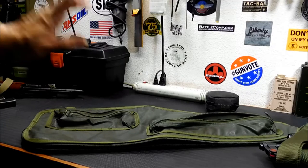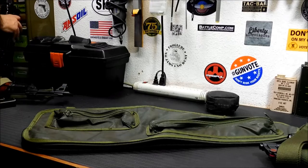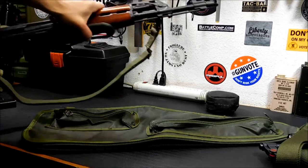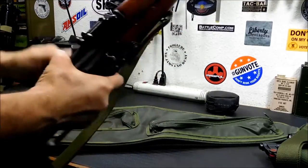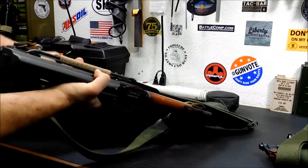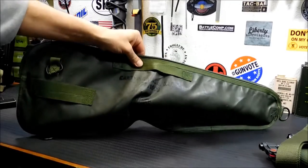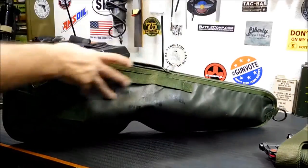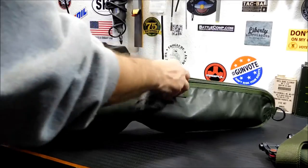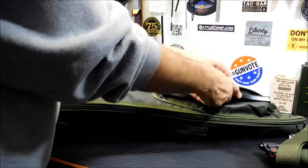Now what attracted my interest to this originally was this guy here — the underfolding AK-47. If you've got one of these underfolders, you know how the stock folds underneath — this will be your favorite carry bag for it. It makes a nice little conversation piece at the range, but it's also an awesome truck gun bag. You can seal it right up and stick an AK mag in there and another one on the bottom.